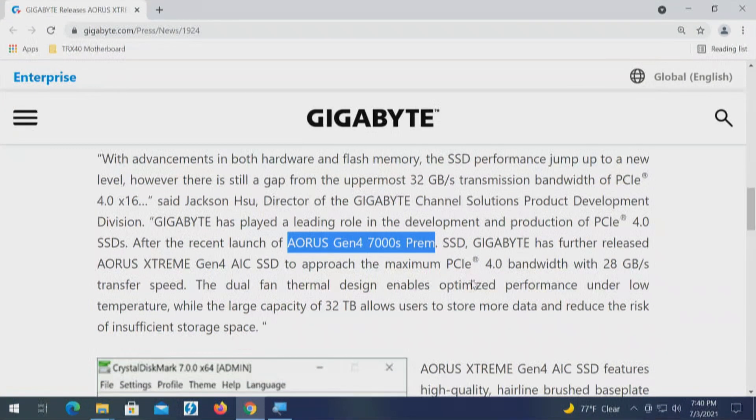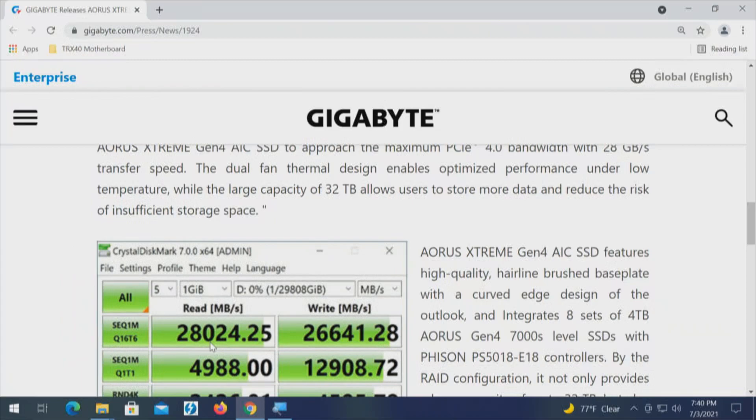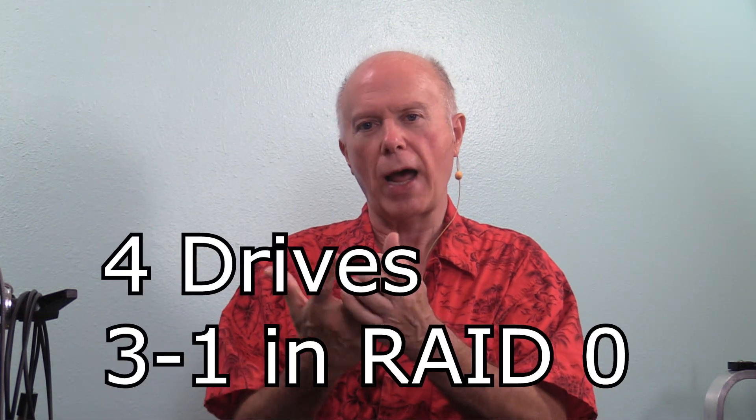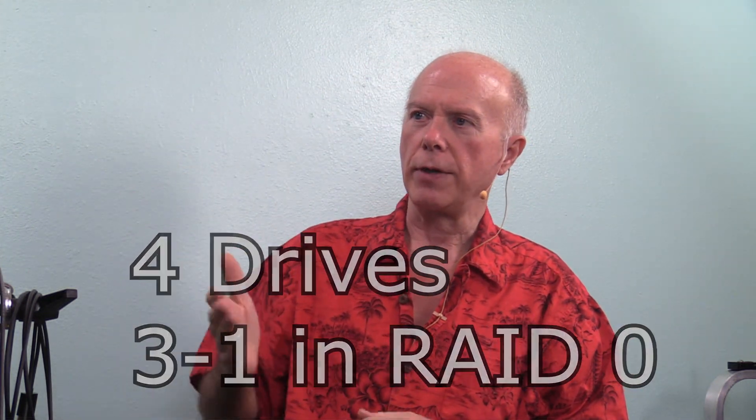What gets me is they talk about a speed of 28,000 megabytes — and this has been redone from when it was originally published. When we tested cards before using first-generation PCI Express 4.0 drives, those are capable of 5,000 megabytes per drive. In RAID, that's theoretically the equivalent of 3 drives minus 1. To get to 28,000 using 8 drives with on-par performance, my expectation would be that we could exceed what PCI Express 4.0 can do.